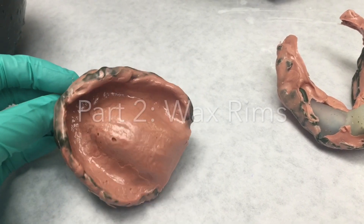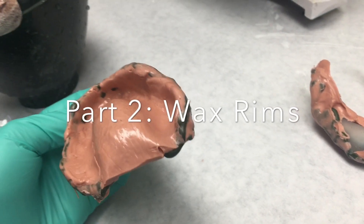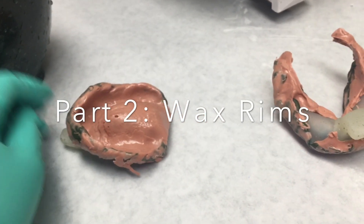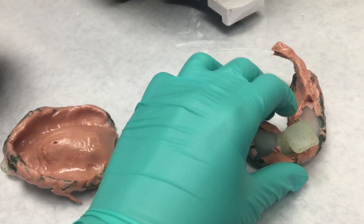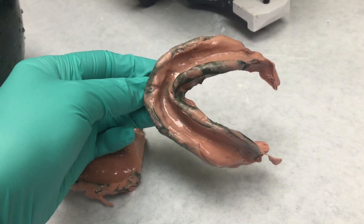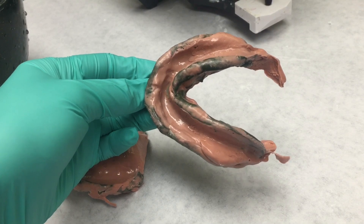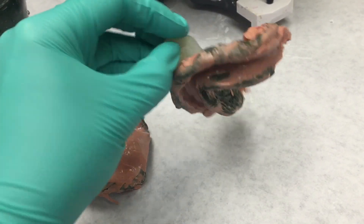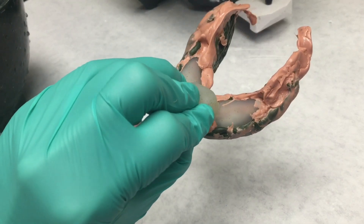I have here the custom trays which I already put the border modeling on, and I was able to capture the spaces and the borders of the patient's mouth. Then I used PVS, so this is already custom to the patient. The point of this is to get the borders so the denture fits a lot better.